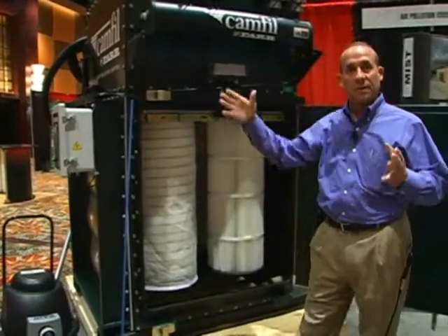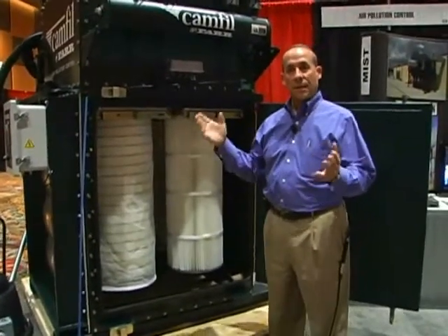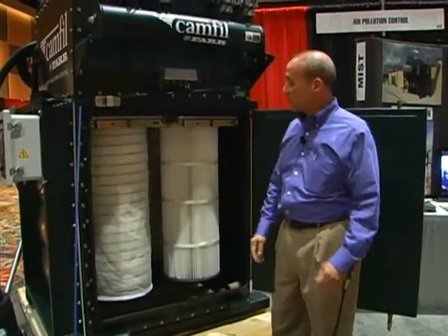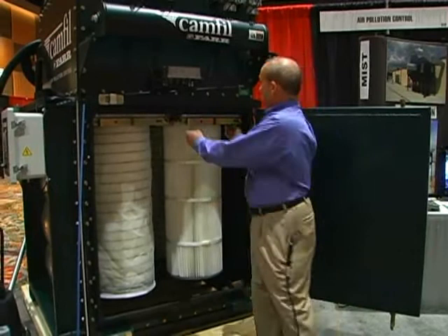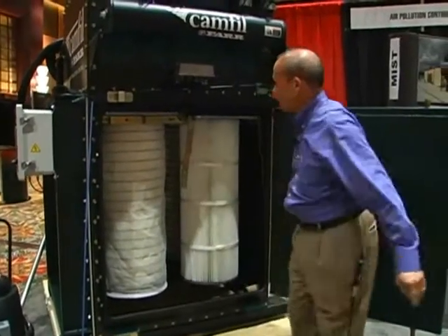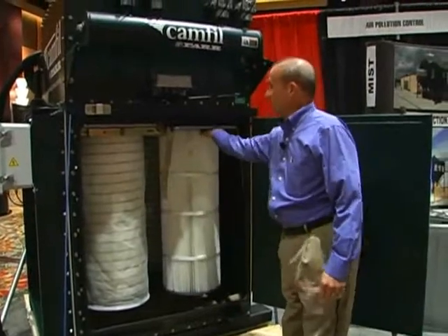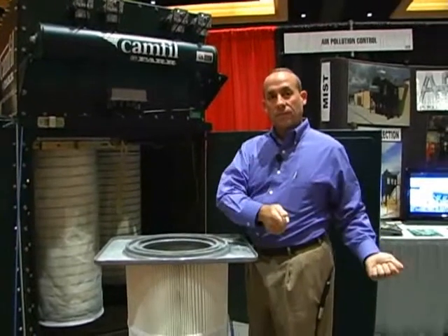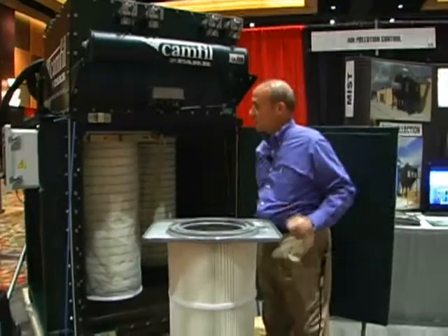The inlet box and plenum on that side allows the air and material to slow down and distribute itself evenly throughout the dust collector. It's a pretty easily changed out cartridge system — drop the cam bars, pull the cartridge out when it's dirty, take the new one, and slide it back in the same way.